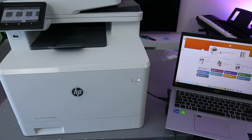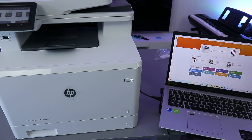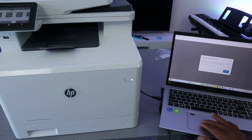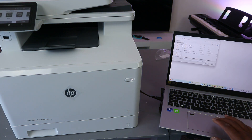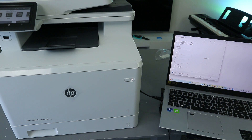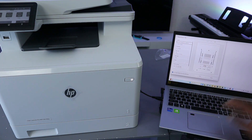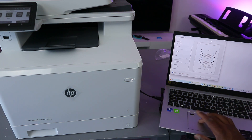Now I'm going to show you how to print only one page. Go to Print Document, select OK. Open the document you want to print and select Print. Scroll down through the options.